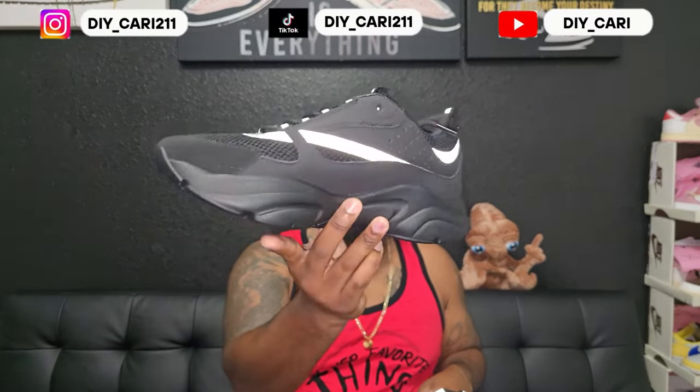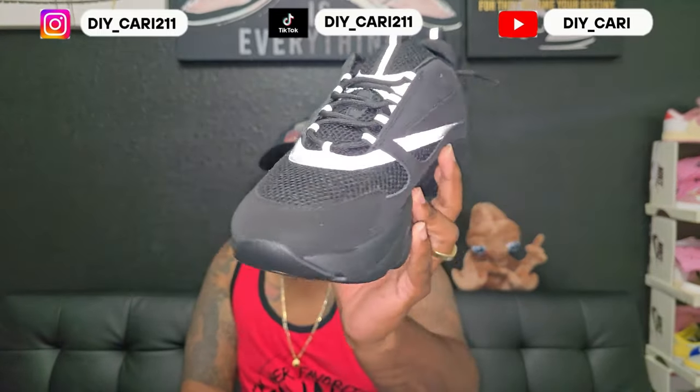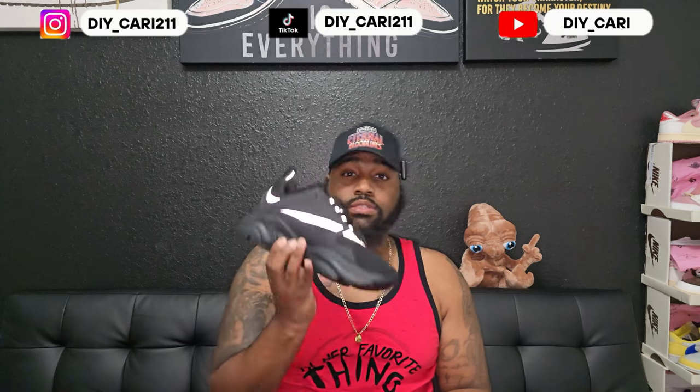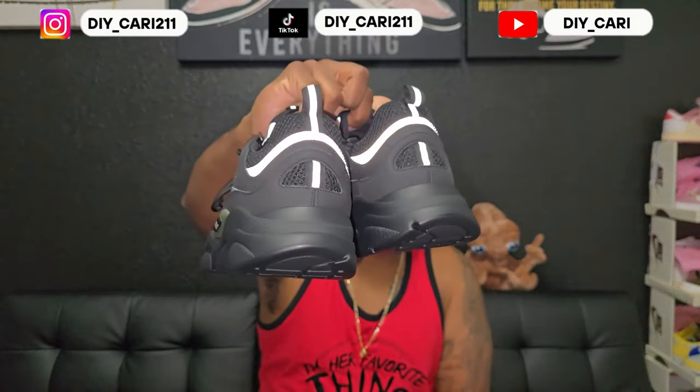If y'all see anything wrong with these, let me know. There's no glue lines, there was no smell. Took these straight out the box, put them on — they fit true to size. I'm a true size Euro 44. As you know, this is a designer shoe so it comes in euro sizes, not US sizes. They fit perfect — no issues, no bulging at the front of the toe cap, no nothing.